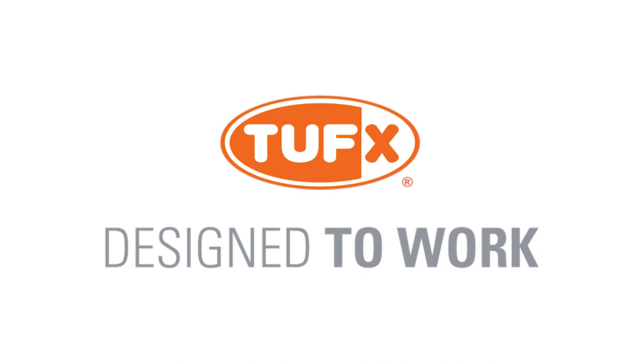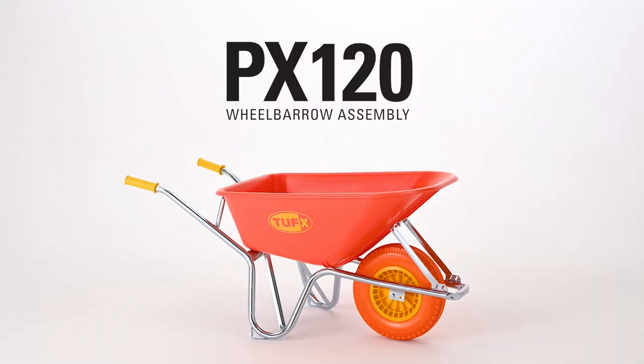Thank you for choosing Tuff-X wheelbarrows, makers of the highest quality and strongest wheelbarrows in the marketplace. There are three basic steps to the assembly of a Tuff-X wheelbarrow. Even with limited assembly experience, you'll be able to complete this task in well under five minutes.